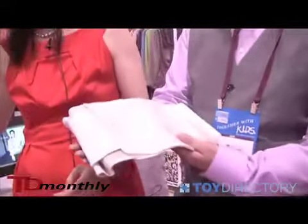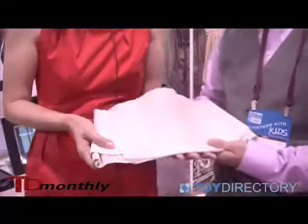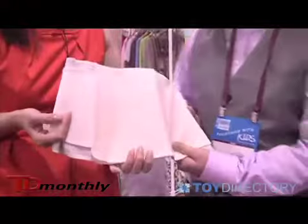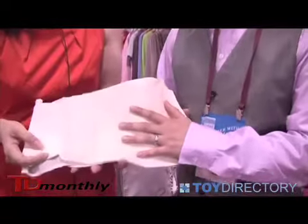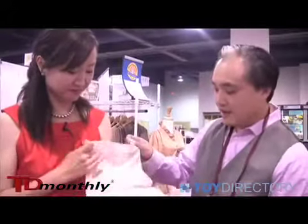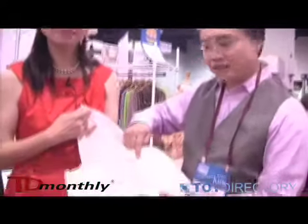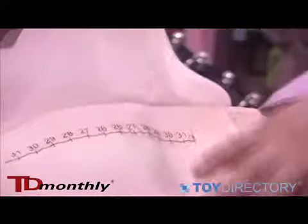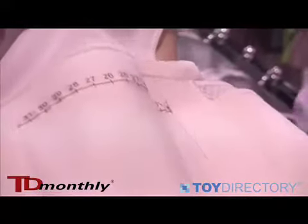It's patent pending and it's one of a kind, and it addresses all the issues. Number one, we want to make sure it's stylish, so when the woman wears it, she doesn't feel embarrassed — it's something uplifting for them. If you open it up, there's a measuring guide, so each day when they start losing the weight, they can adjust themselves. It's the only adjustable wrap that is concentrated in the stomach area.